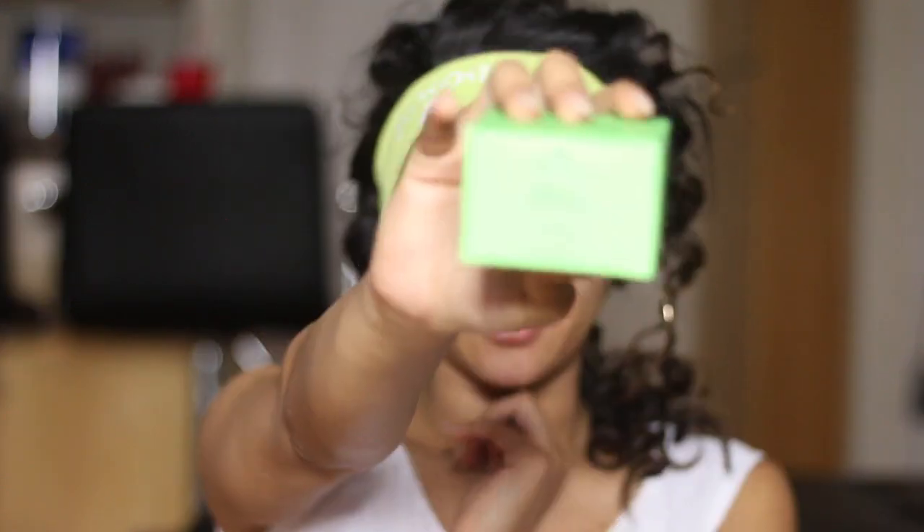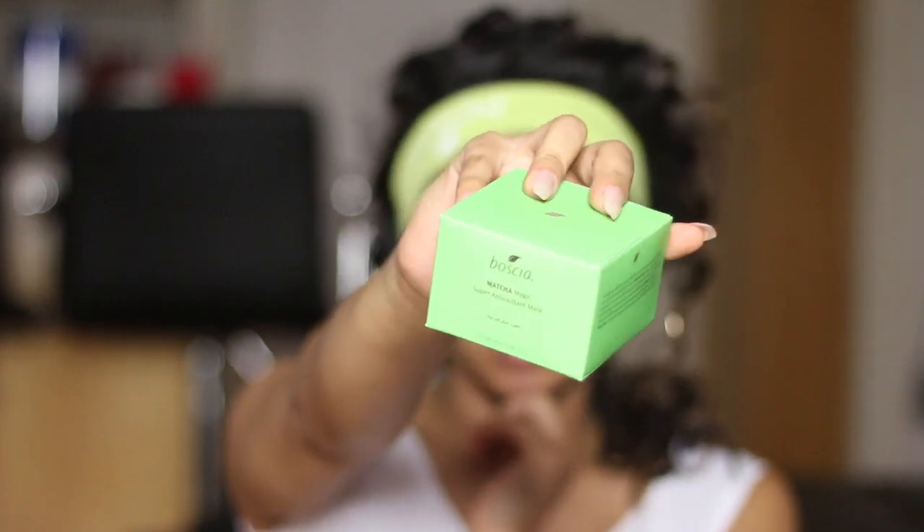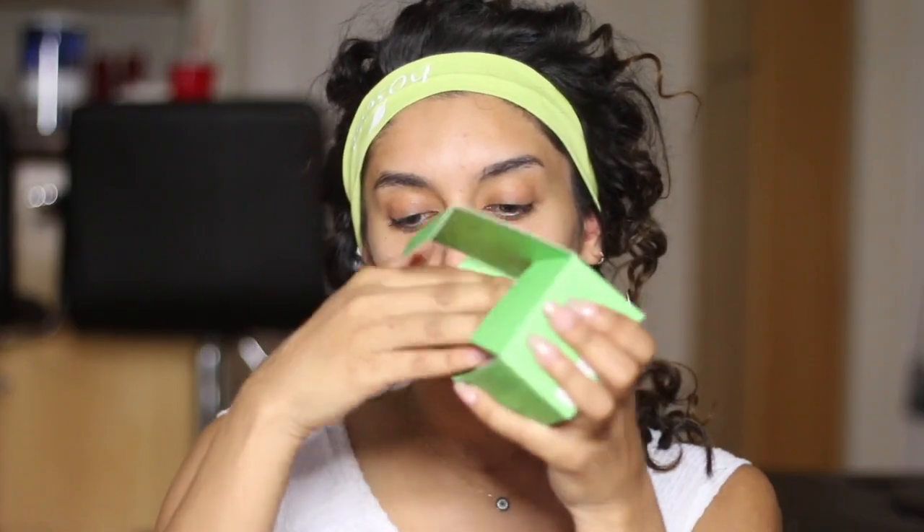I'm just going to go ahead and show you guys what it looks like. So this is it right here. Inside is the actual mask itself and then it comes with a little spatula.